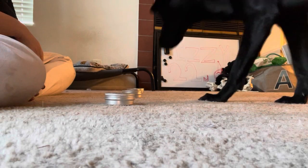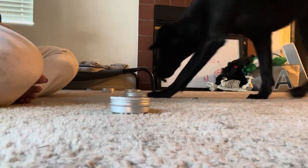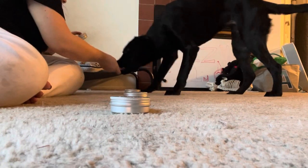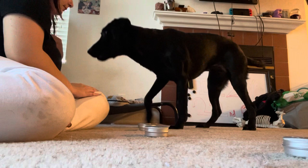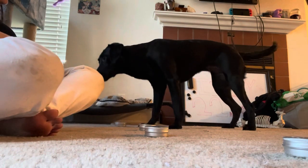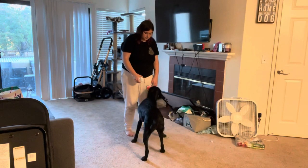After we trained Ghostie to recognize the scent, we wanted her to recognize the scent with other tins that had nothing in them, and as you can see in these videos she caught on very, very well. She was doing so good with this that we decided to move on and start training her to alert with the scent.